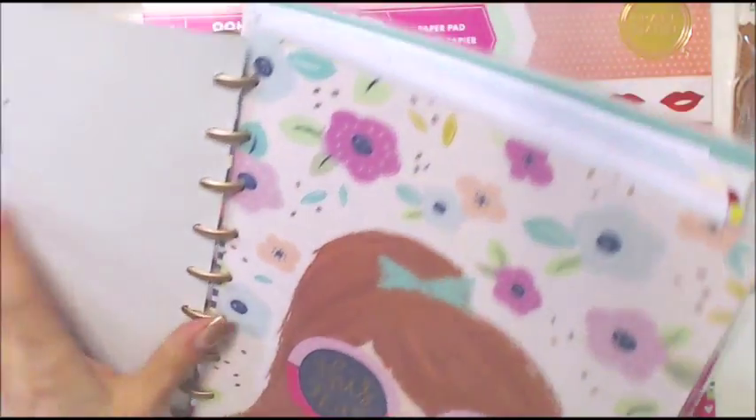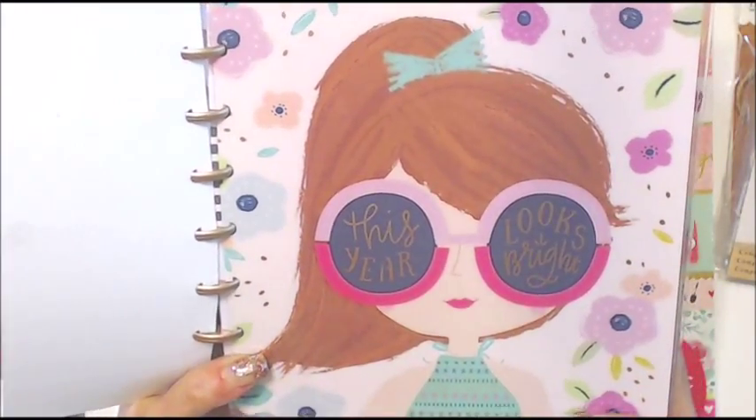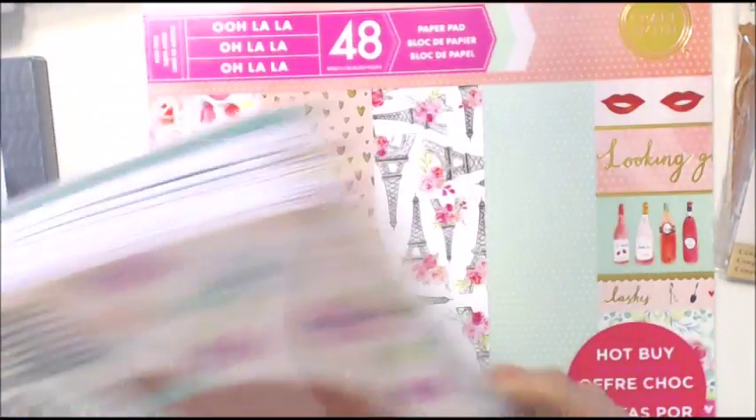I got this for $14.39 and I was thrilled. The cover has a girl with a ponytail and it says 'This Year Looks Bright.' She's rocking the ponytail and glasses with flowers — I love it, so cute and fun.